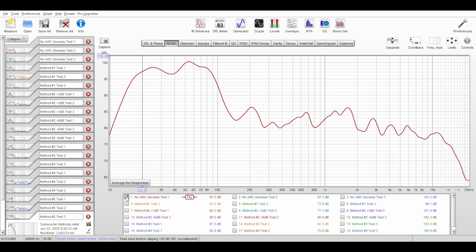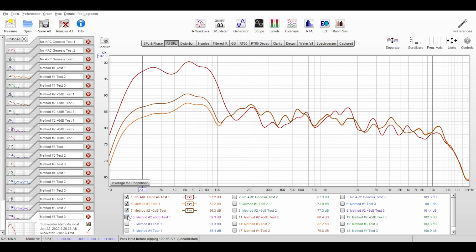Without ARC there's definitely a big bump in the lower regions. Comparing it to method number one, you can see the bump is greatly reduced and the response is smoother. This really does show why some people feel like the bass goes away after running ARC — going from such a big bump to a flatter, more accurate response can feel like you're losing something. For method number two, raising the sub levels 3 dB and 6 dB shows increases in the lower regions but it's still smoother than without ARC with a nicer roll-off.